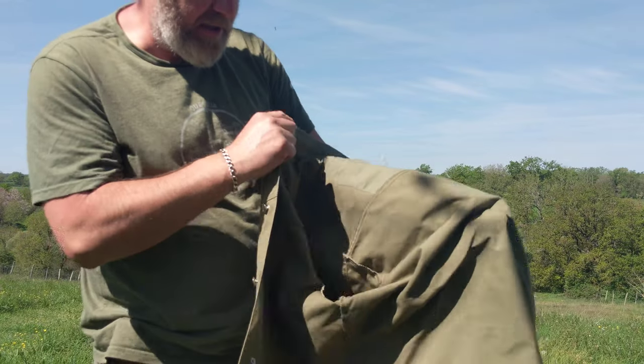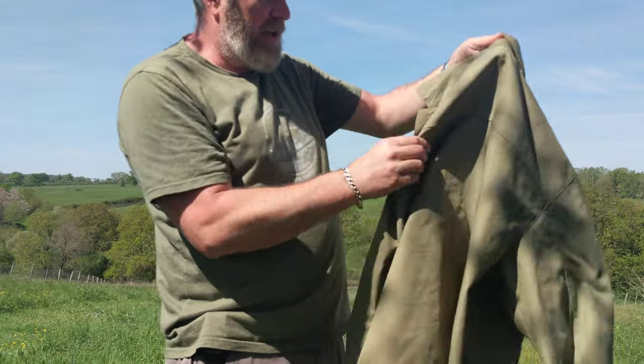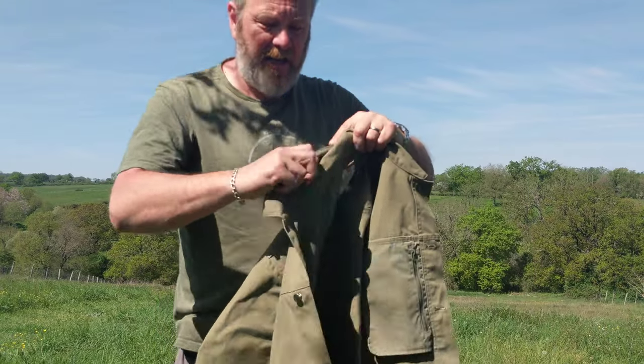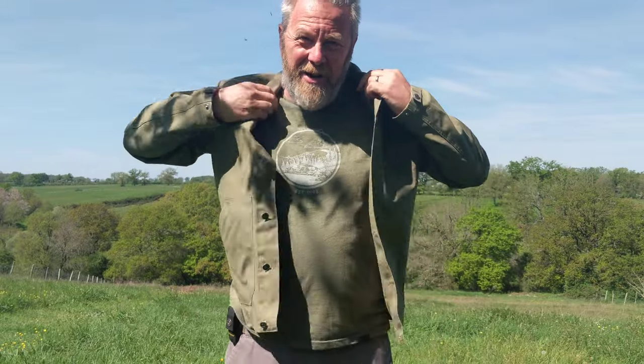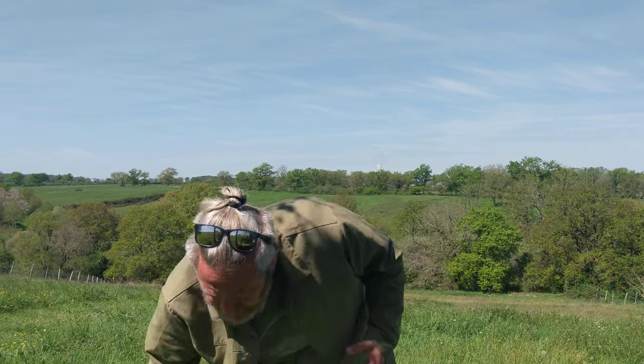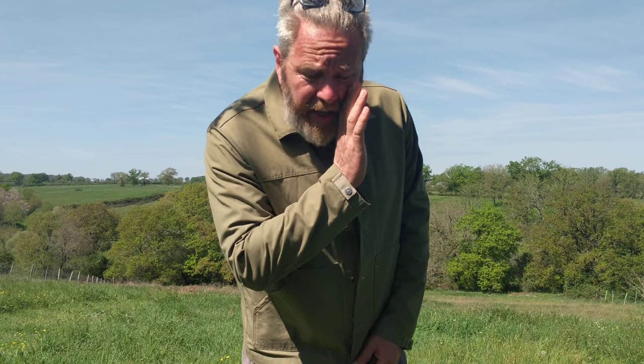That's it for the Vardag Jacket M — but stay with me, there's something exciting still to come. This green color is really nice — this is the color I would choose if I were to buy this jacket to keep forever. However, I'm taking it off to model a different color.